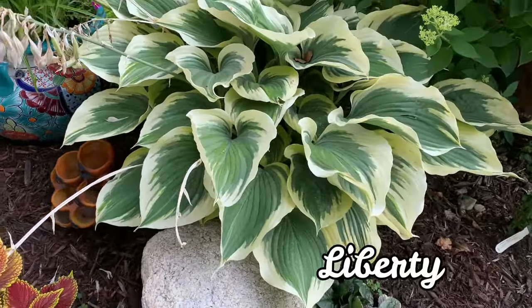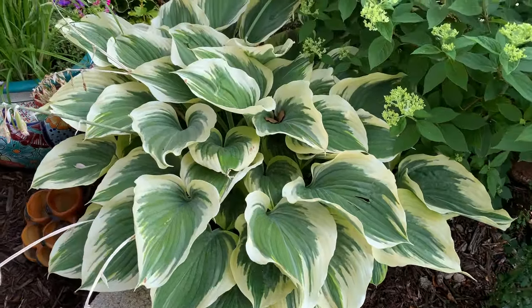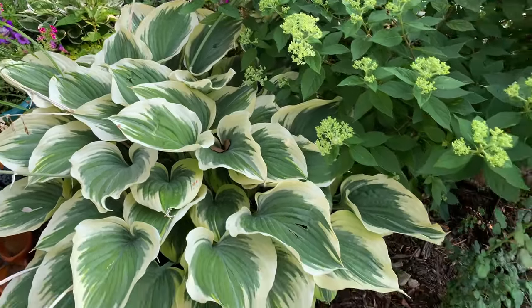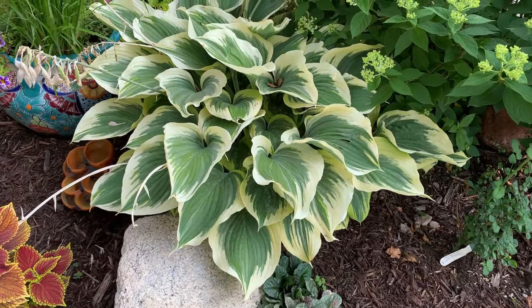This is Liberty. It is a sport of the Saga hosta with thicker leaves and is a very large hosta. It has wider yellow margins that turn creamy white in summer, and the margin gets wider as the plant matures.